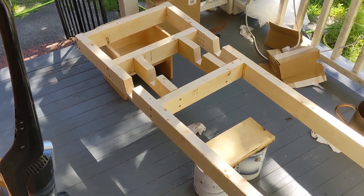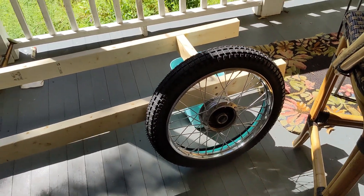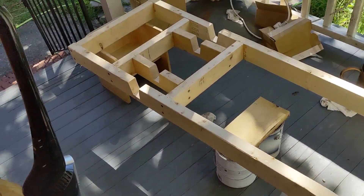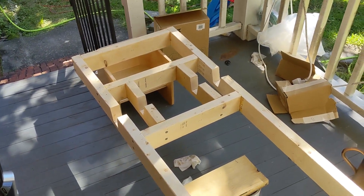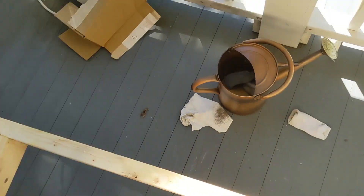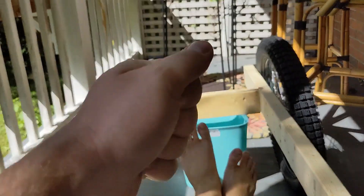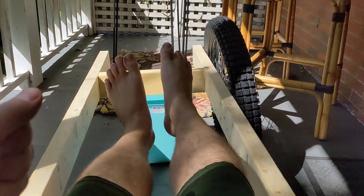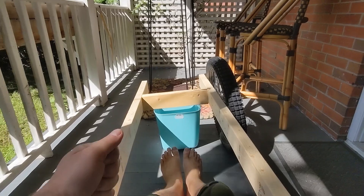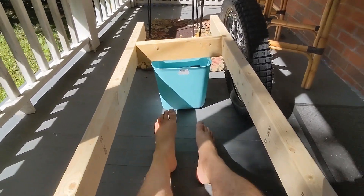So doing a fit test here — a mockup to see if it fits okay. Got our paint can seat. It's about an inch away from being correct, something like that.